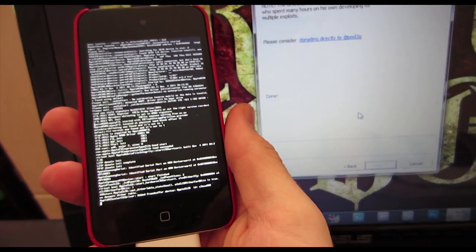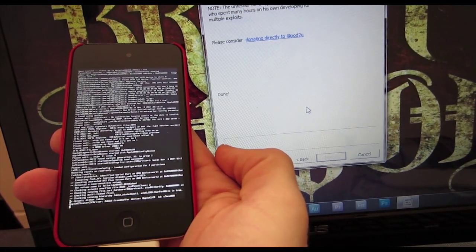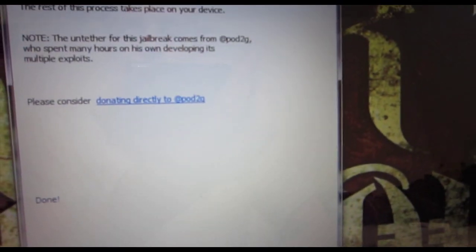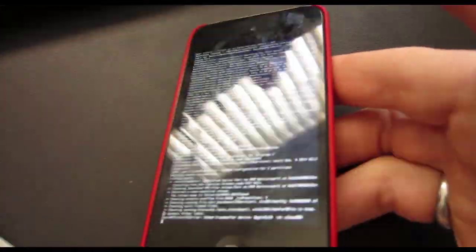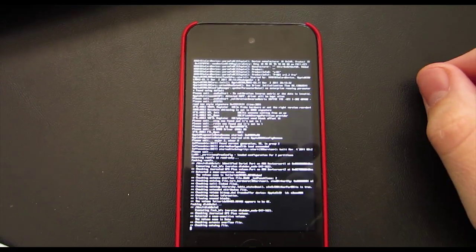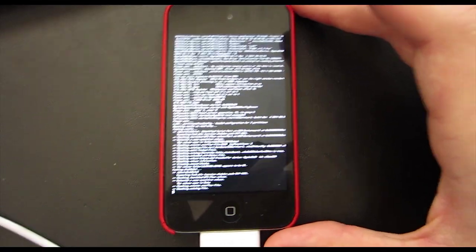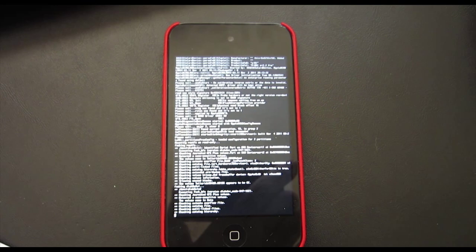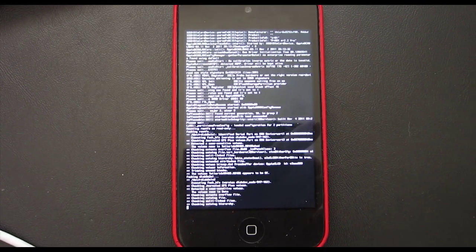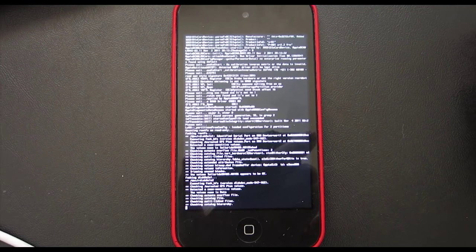Now everything else should be on your iPod. You can actually close out of RedSnow — it says Done right there, so we're good. Everything else will just take place on the iPod itself. Next week, make sure to stay in touch with my channel so you can see the jailbreak for the iPad 2. It's going to be very similar to this jailbreak. The next week's jailbreak will work for the iPad 2 and the iPhone 4S. These updates have been coming from Pod2G, who's the expert behind the RedSnow and Corona jailbreaks.